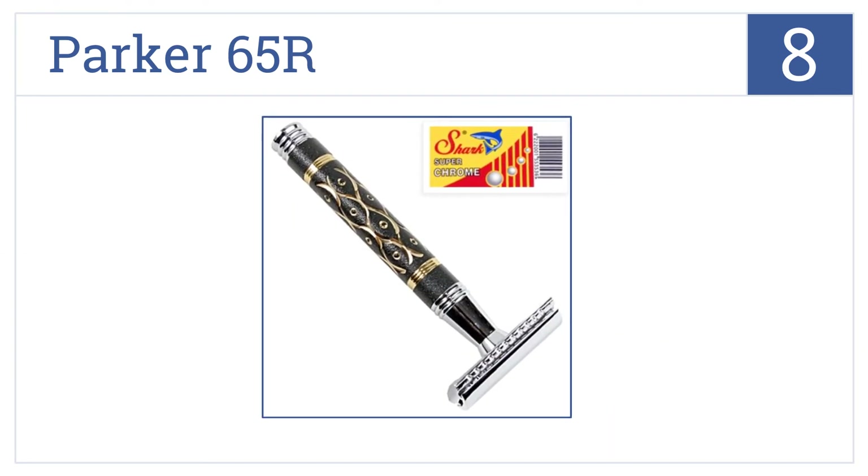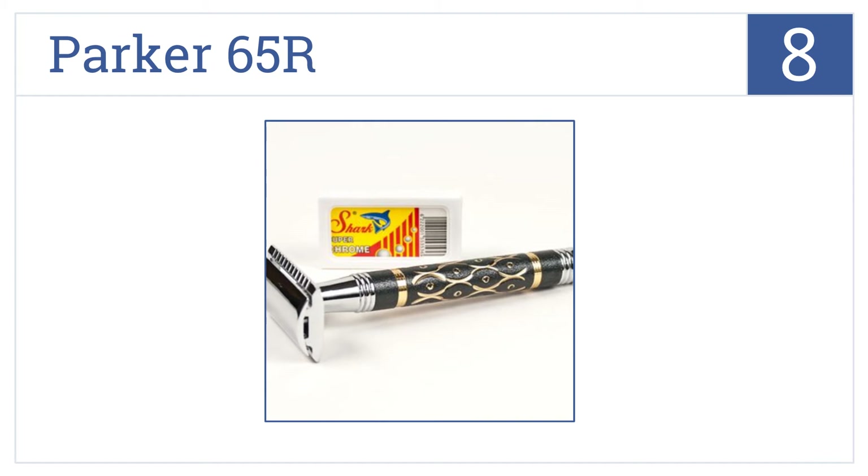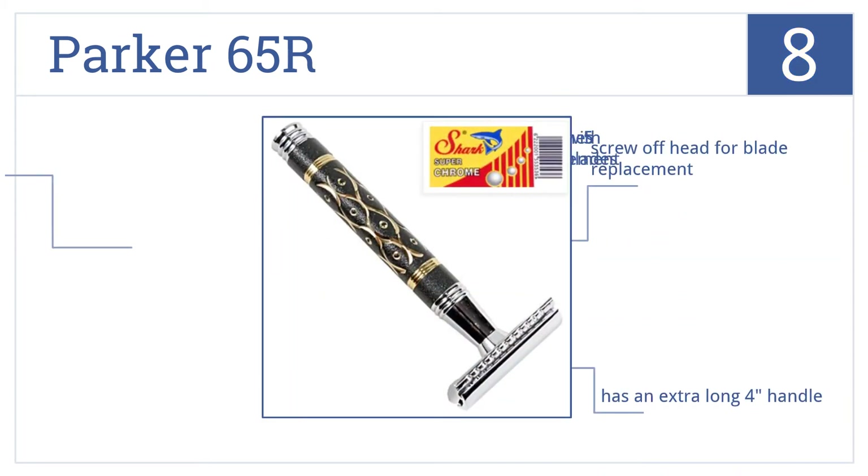Coming in at number 8 on our list, the Parker 65R has an attractive brass inlay design in the dark handle, making it one of the most beautiful choices. Plus, it gives a barbershop-quality shave. It comes with a screw-off head for easy blade replacement, an extra-long four-inch handle, and includes five replacement blades.